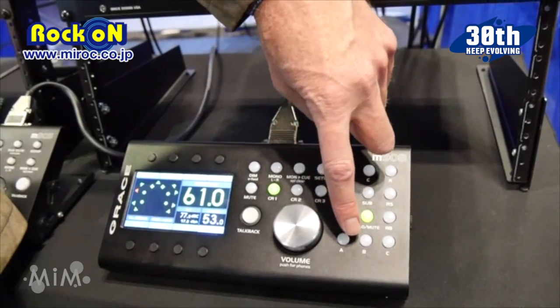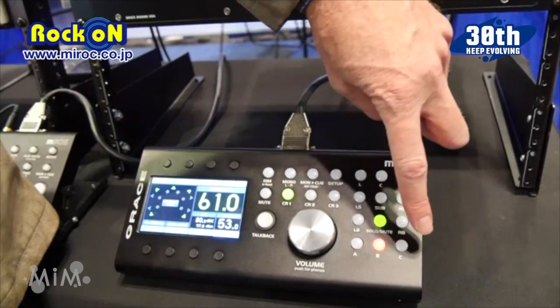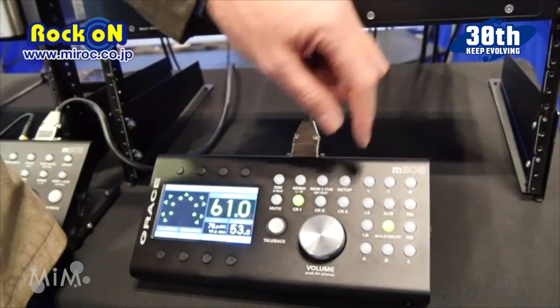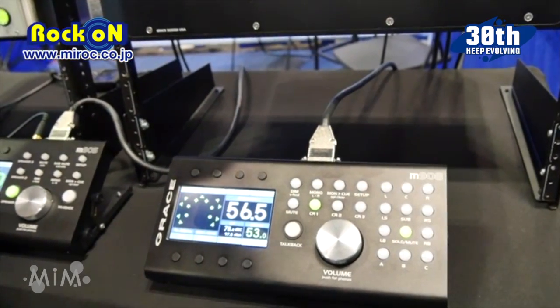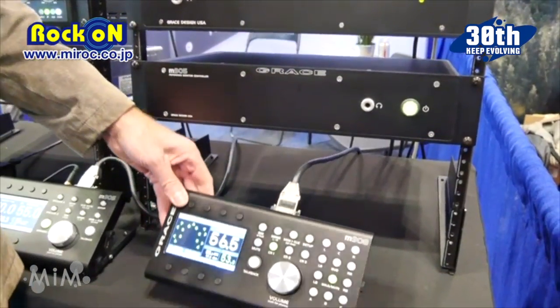These are software configurable switches, and right now they're set for different down mix options: 5.1, LCRS, or stereo. This is your main volume control, and if you push it there's also headphone volume, which comes out on the main chassis or on the remote control.